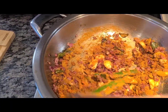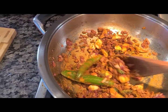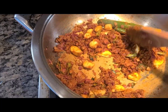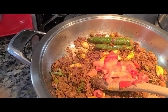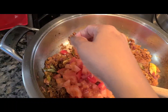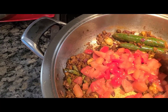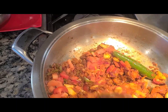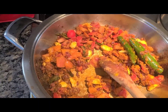I usually add my masala directly to the onion so the raw smell cooks out quickly. Once everything is sautéed, I'll add my raw chopped tomatoes. You can also grind them into a puree, which makes life easier, but today I didn't want to use the grinder. Mix it all up and add a little bit of water if your pan is starting to smoke — you don't want the masala to burn. Right now it's doing its thing nicely.